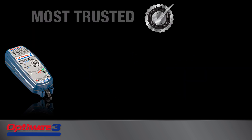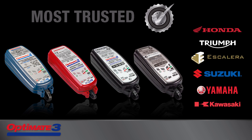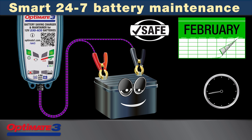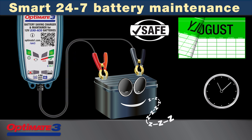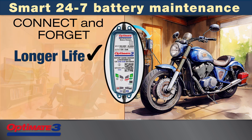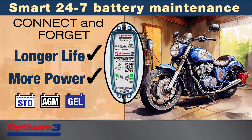OptiMate 3 is trusted by these fine vehicle and equipment manufacturers for the following reasons. First, smart 24-7 battery maintenance. OptiMate 3 is designed to be safely left connected to a battery for weeks or months at a time. This proven connect-and-forget maintenance program extends the life and improves the performance of flooded and sealed lead-acid batteries.